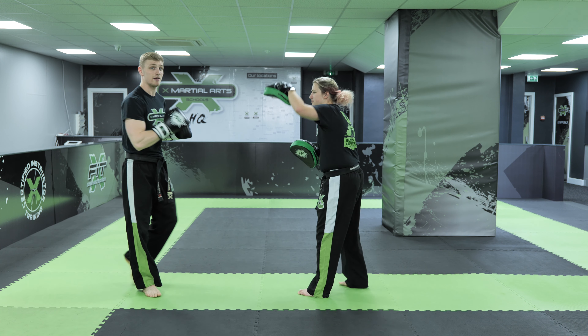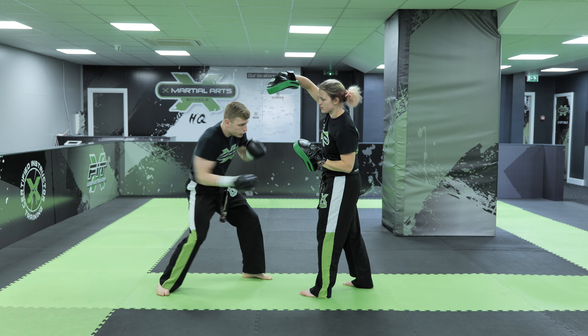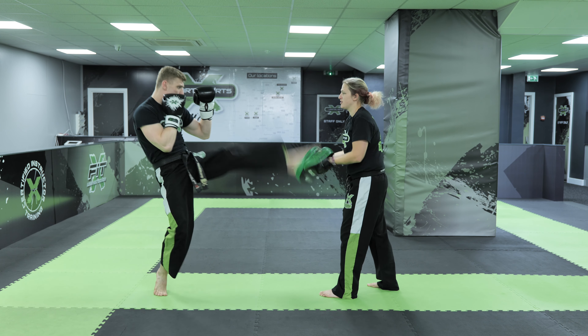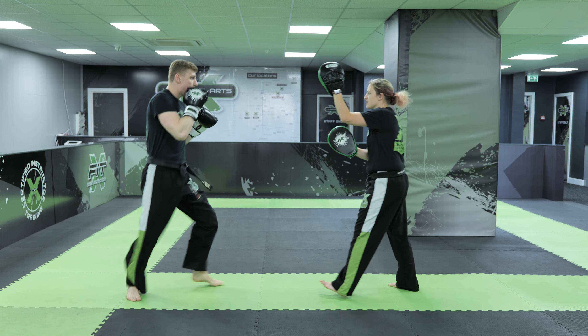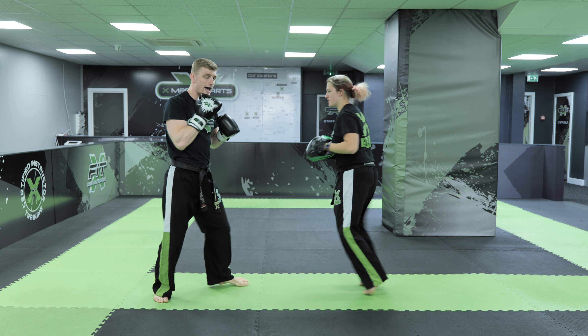So now we're going to add that on to the end of our combination. So again, we go lead shovel hook, lead uppercut cross, rear shovel hook, rear uppercut jab, rear front kick, lead axe kick, spinning hook kick, I step forwards for the elbow strike, the hook to the body, and the hook to the head.